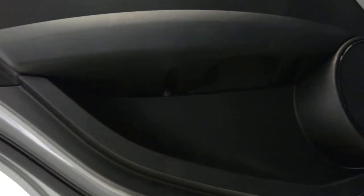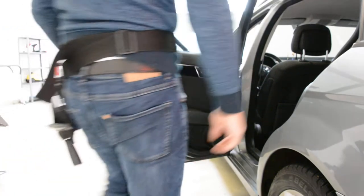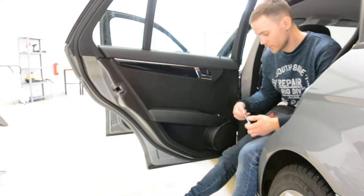On this one we will have two Torx screws on the bottom. You can see one there, one there — T30 Torx. The door panel has just two screws.